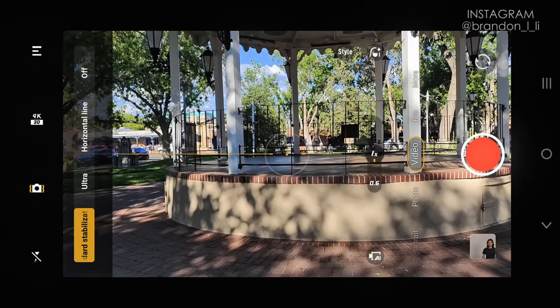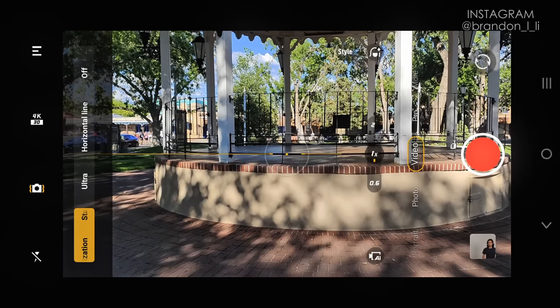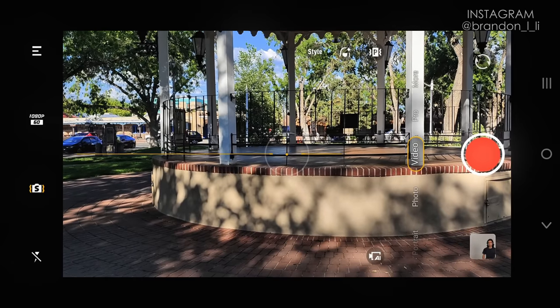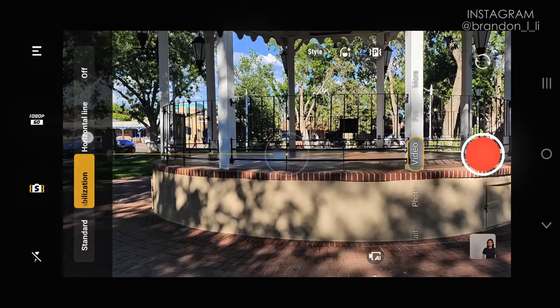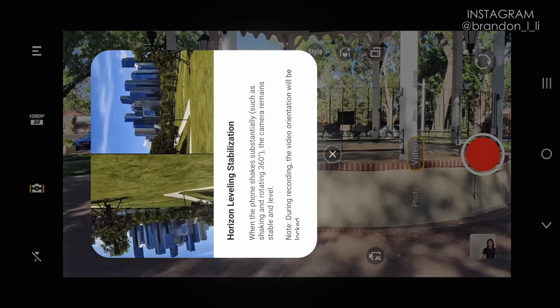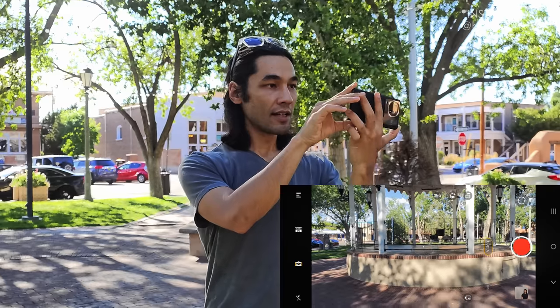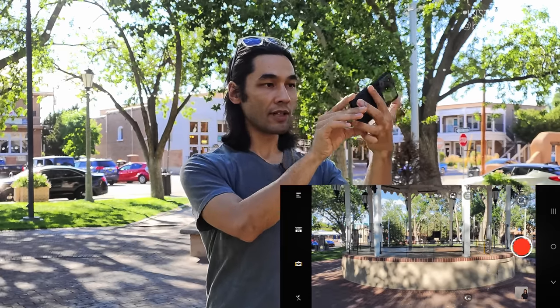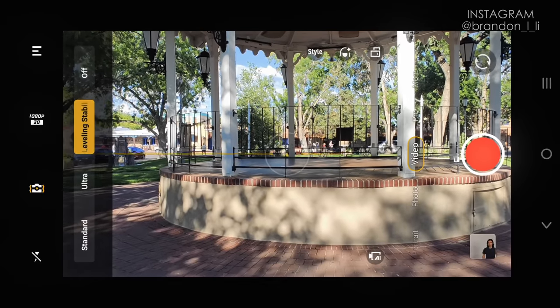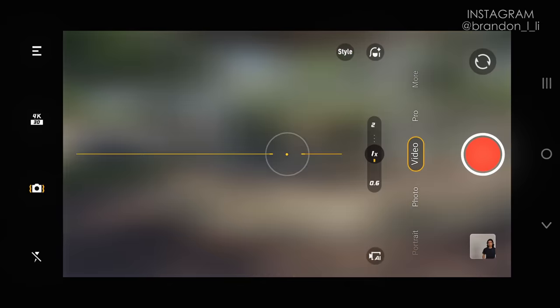For stabilization, I leave it at standard stabilization. Ultra stabilization reduces my resolution to 1080p. The horizontal line stabilization, which automatically levels my horizon, is a great feature — it keeps the image level even if I'm turning the phone — but I don't use that either because it also reduces the resolution. I just use standard stabilization. Those are my basic settings for the phone.